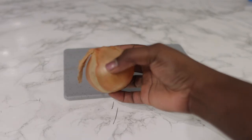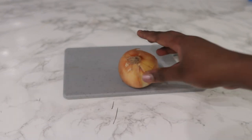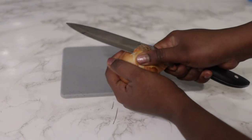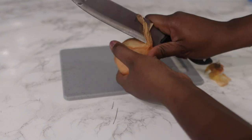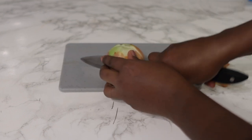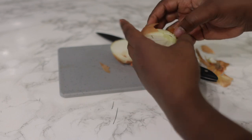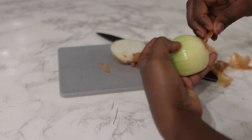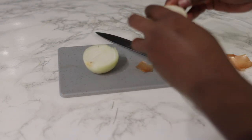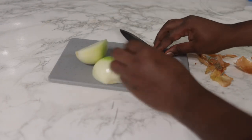The first ingredient we're going to need for today's recipe will be some onion. You can use white onion, just like what I've got here, or you can use red onion as well. I'm going to cut off my onion, remove the skin, and cut it into smaller cubes and put it in a little bowl. Onion is super amazing when it comes to preventing breakage and thinning hair.